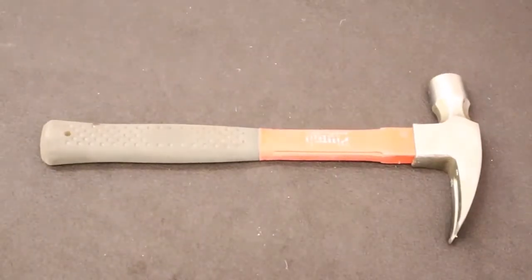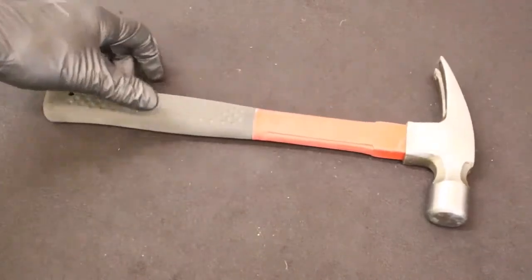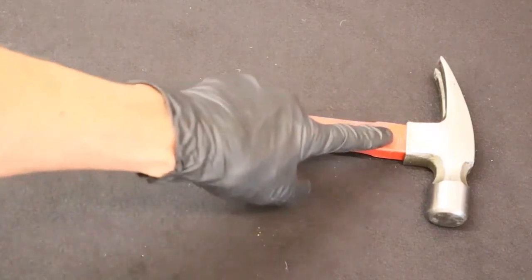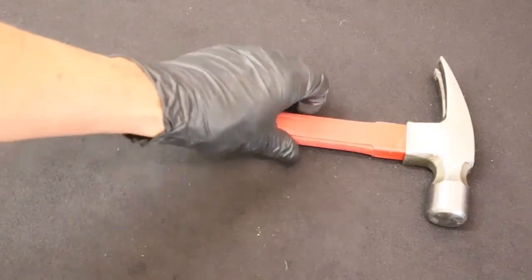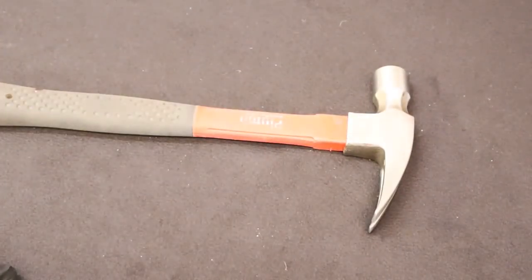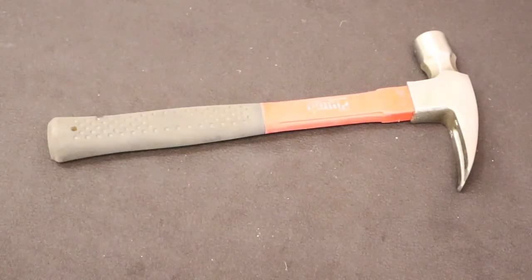You will also need a claw hammer. This is a 20 ounce fiberglass handle claw hammer with a padded rubber grip that absorbs shock and a 20 ounce head. I hope you got your Christmas list ready to give your relatives and friends so you get the tools you want. In our next video we'll talk about tool storage. Thanks for watching — I've got more to come.